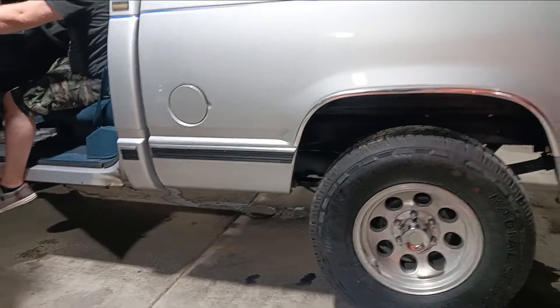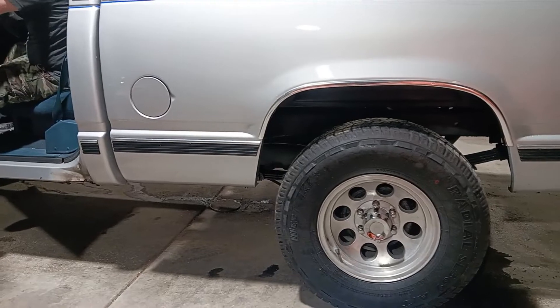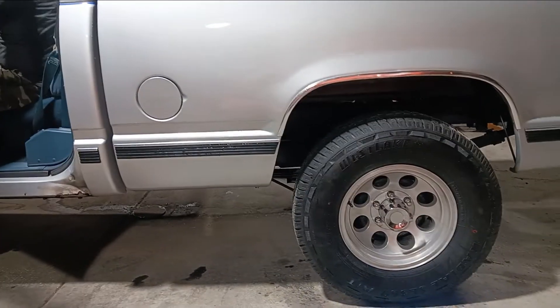Okay, Jamie's gonna give her a backup test here real quick. That stopped and it didn't hit the Lincoln, so I guess we'll call that good.